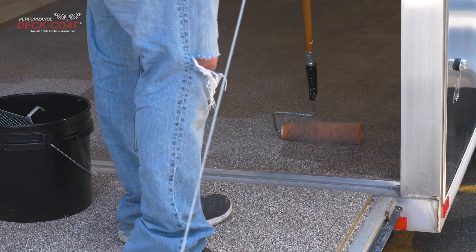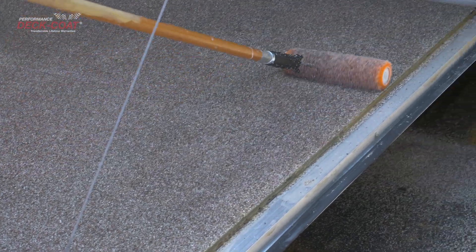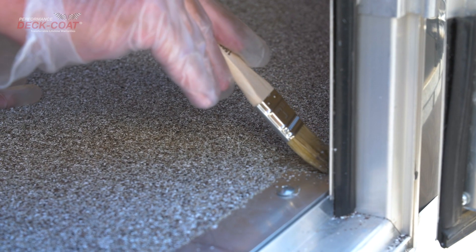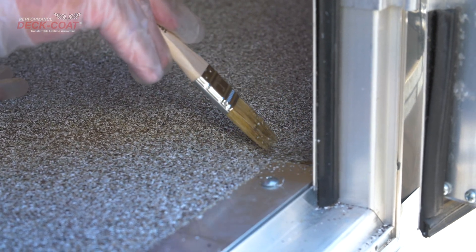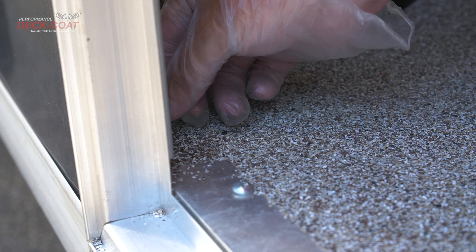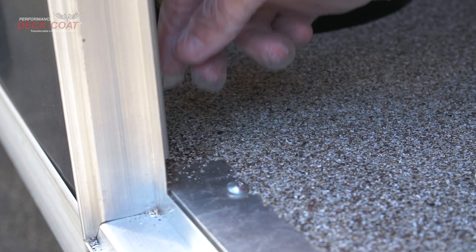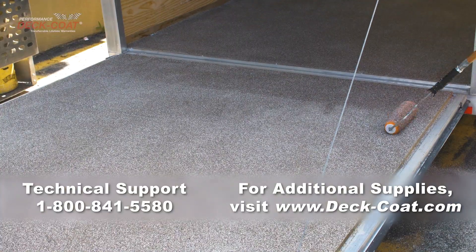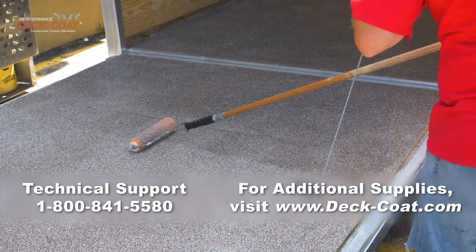Be sure to back roll and spread the Poly as thin as possible. The more you roll, the more even the appearance. If you have any small areas that are bare and without chips, you can apply some Poly 200 to the bare spots with a small brush, and then take some leftover performance chips to touch up any minor areas. If you have any questions during your application, call our technical support. If you would like to purchase additional supplies, visit our website at deck-coat.com.